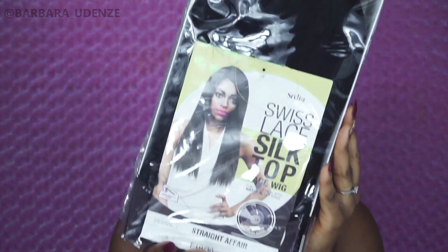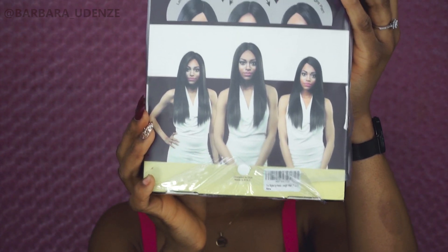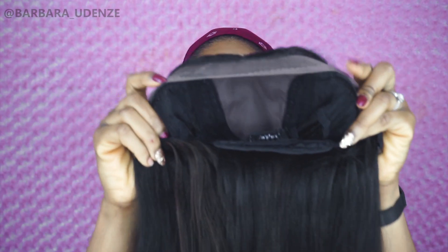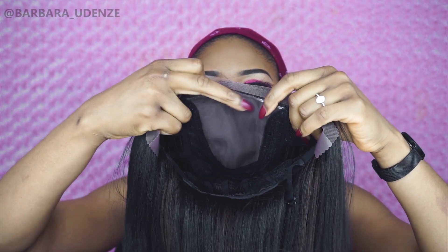This is basically what it looks like. This wig is a straight wig and it's a 4x4 lace frontal wig, so you can do the left side part, right side part, or the center part. I haven't tried this wig on yet so we're going to try it on together. This is basically what the wig looks like straight out of the pack, and this is what the inside of the cap looks like — it has two combs on the side, one right here and one right here.